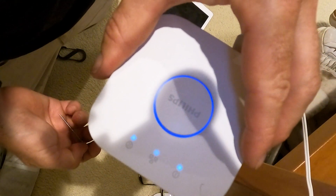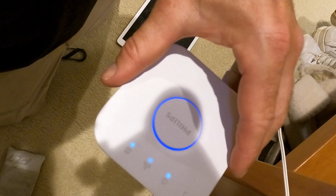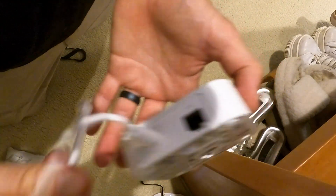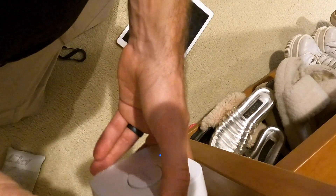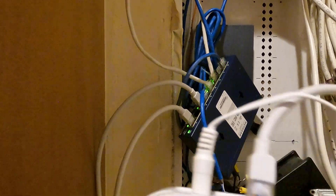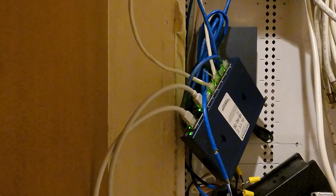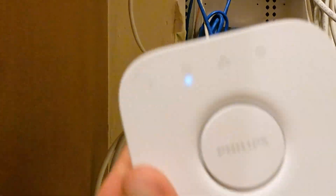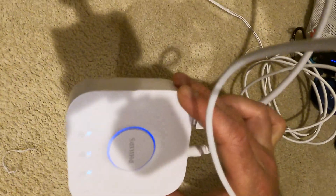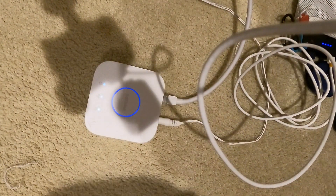That should be good enough. We're waiting for the LEDs to stop blinking — okay, good, it's reset. Now we're going to plug in the Cat 6 cable that's plugged into our network switch, going from modem to router to switch. We're waiting for the second and third lights to illuminate. Okay, so we have all three lights illuminated plus the main middle button. Now we're going to try the Hue skill with Alexa one more time.